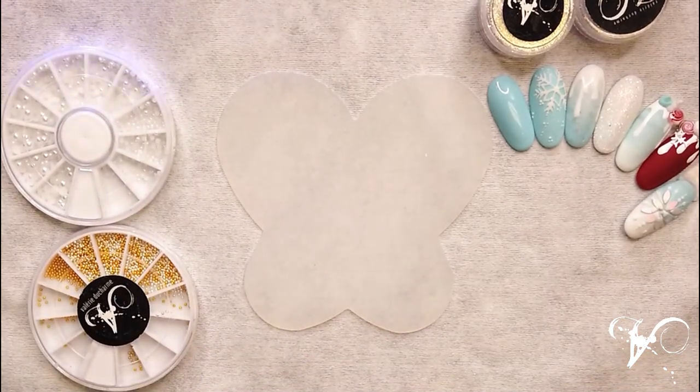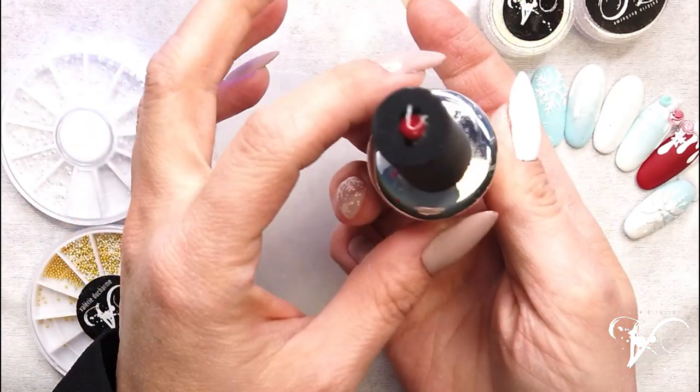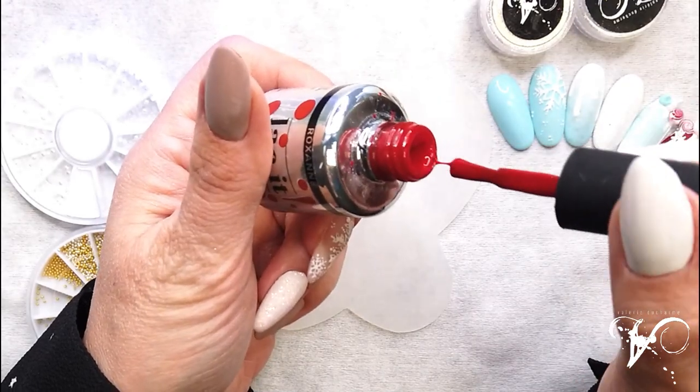So what I will use — it's Roxanne Envol Lacket. This is the beautiful red that this company has.